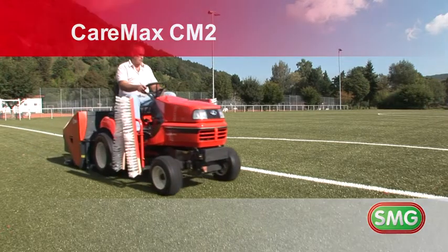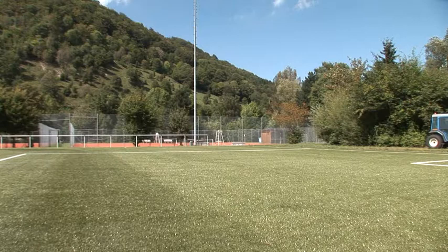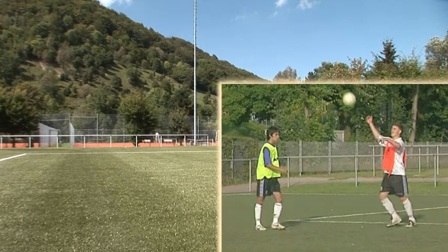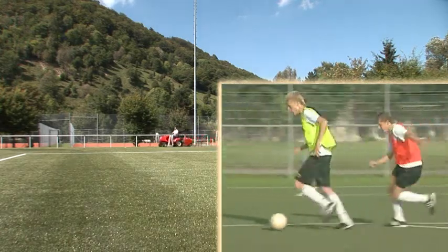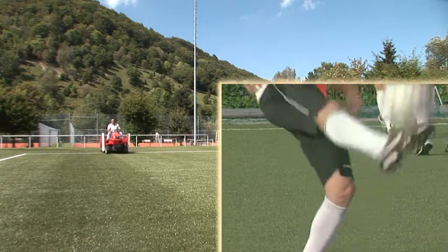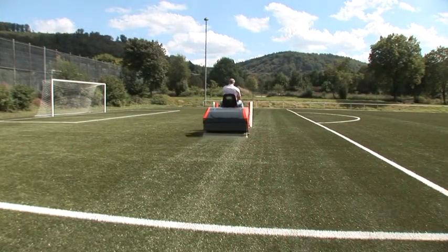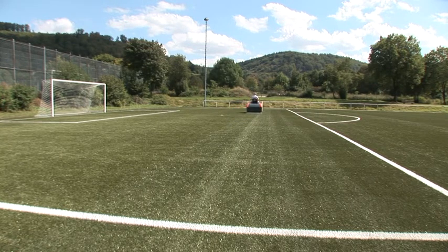Artificial turf is not only about great appearance — it has to provide optimum playing conditions to deliver top performances and minimize the risk of injuries. The CareMax CM2 is a perfect machine for the maintenance of artificial turf, meeting all the guidelines set forth by the turf manufacturers as well as FIFA and UEFA.